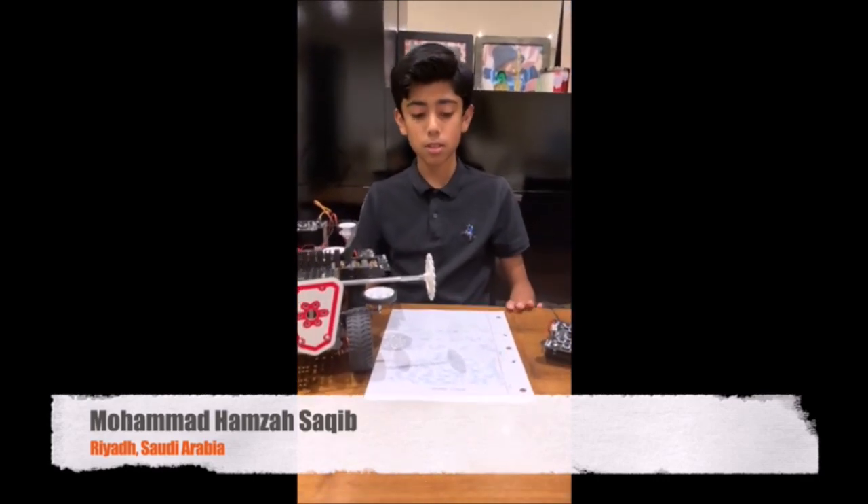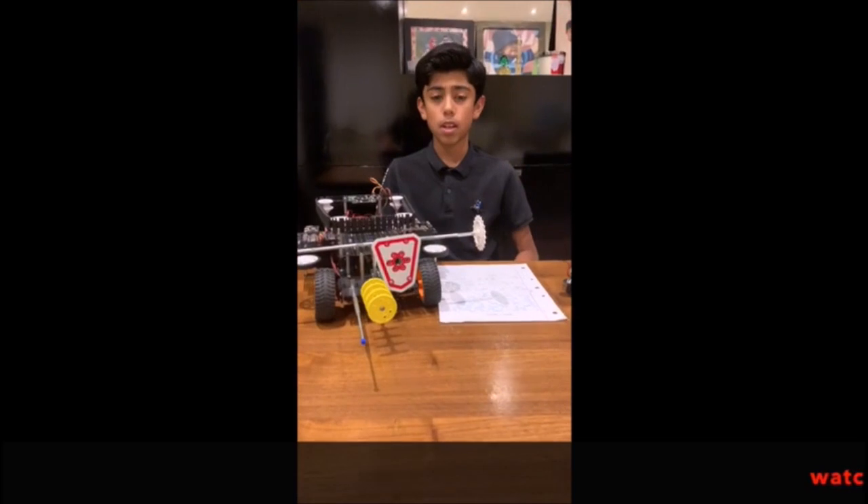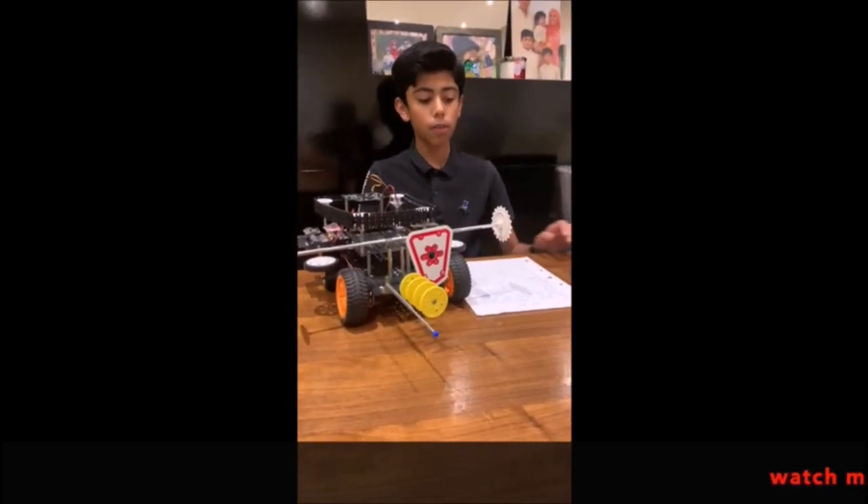Hi, my name is Mohamed Hamjo-Sakeb and I live in Riyadh. I have been studying robotics for two years at Kingsville Man Science Services. The robot I've made is the ORBOT. ORBOT stands for Off-Roading BattleBot.